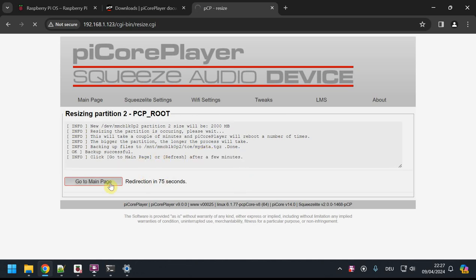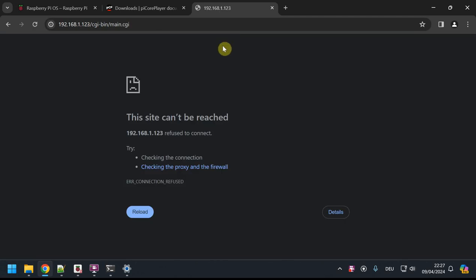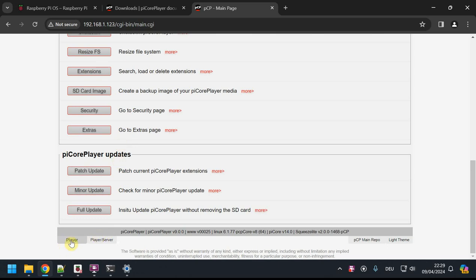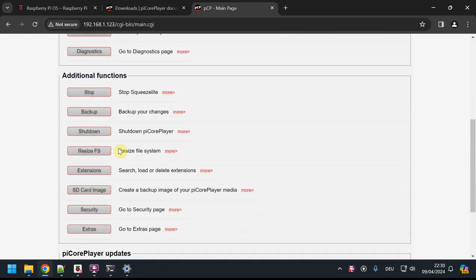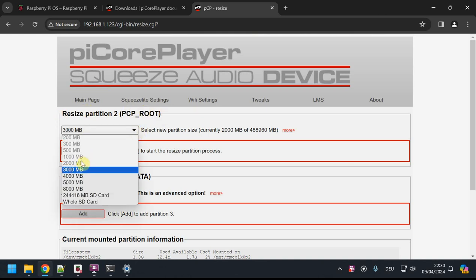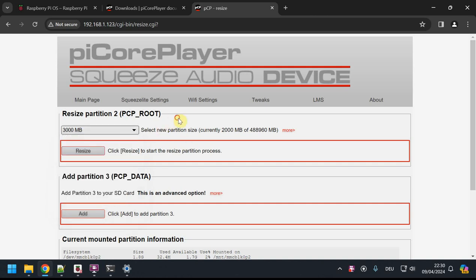It will take more than a few seconds to process. I'll keep clicking on the main page while it works — it may be unreachable briefly, which is fine. Once it's done, at the very bottom you'll see two tabs: the system is divided into two instances, one for the player and one for the media server. I'll now switch to the Player/Server tab. If I go to Resize File System again, I can see my 2000 MB partition is already there and I can't select it again — that's correct.